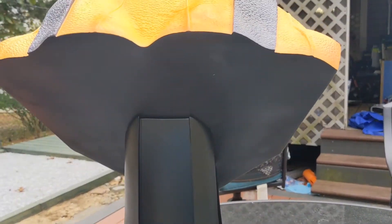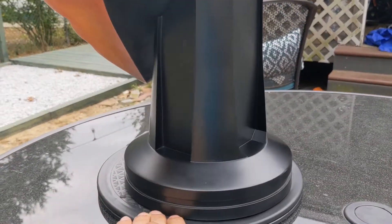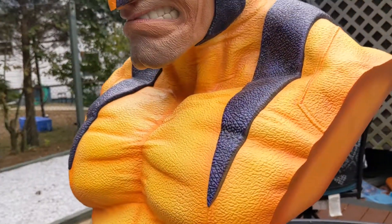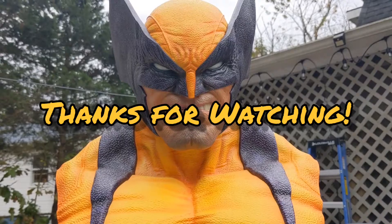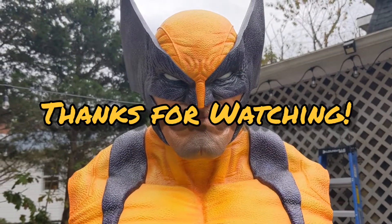Then the back is just a plain black, with the base. Alright guys, that's it for this one. Until next time.